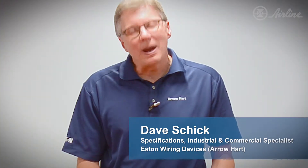Hi, my name is Dave Schick and I'm the wiring device specialist for Eaton Corporation. I'm going to show you some new Arrowheart industrial products that we've just released onto the marketplace.